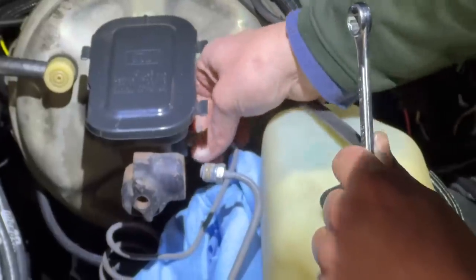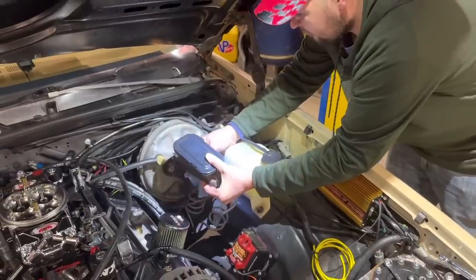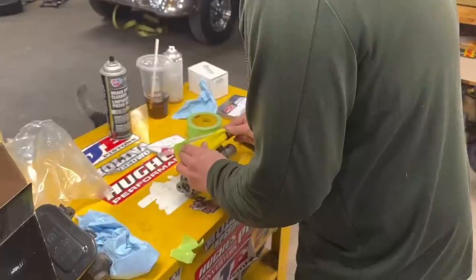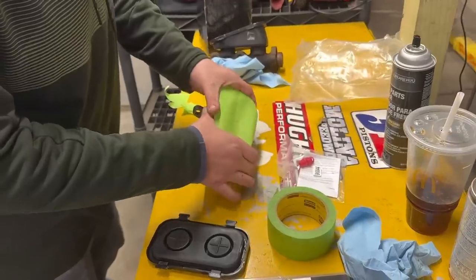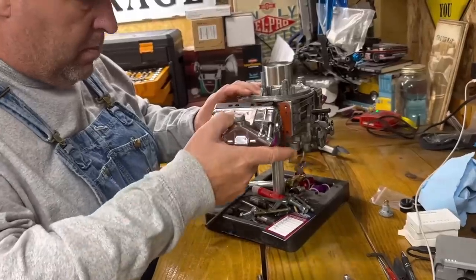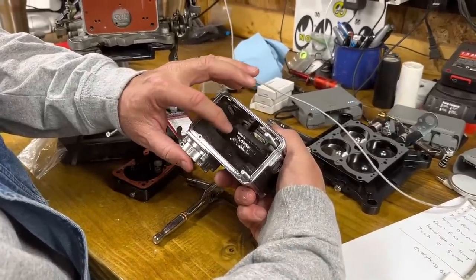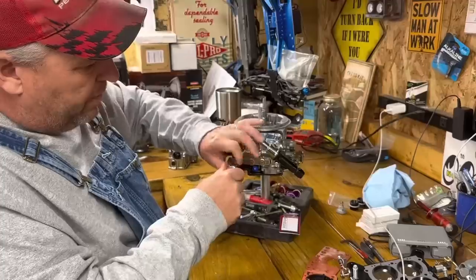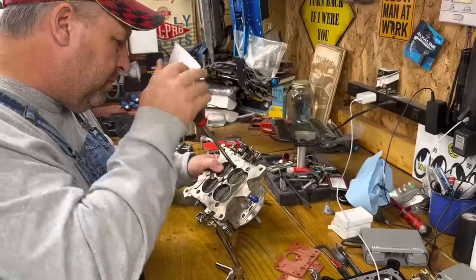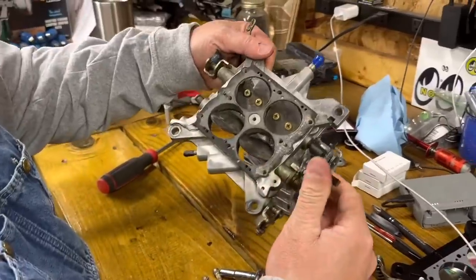When I got back from JEGS, we started the process of removing the original master cylinder off the brake booster. Unfortunately, the original master cylinder was starting to fail and the brake pedal would fade as I'm trying to stage the car. I had Kenny go ahead and clear coat the new unit that's aluminum while I start working on a carburetor for Tony and Tess. This is the E85 carburetor that I originally built for Tommy and Billy's trucks when they were on nitrous.